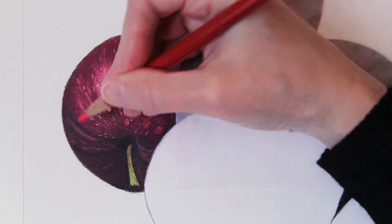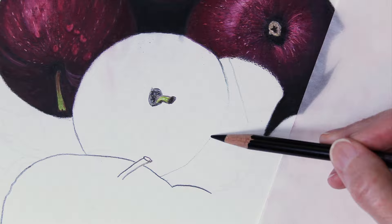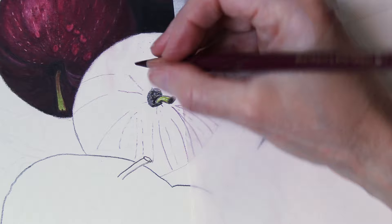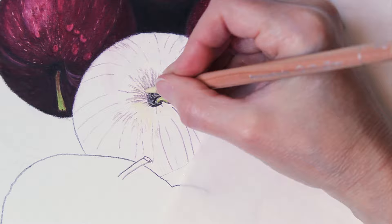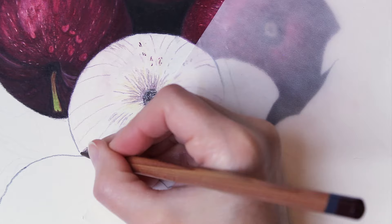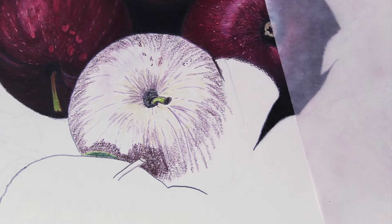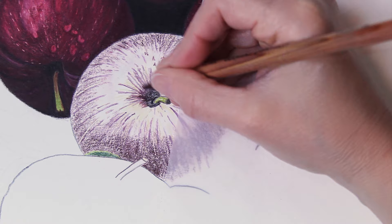Working on getting those directional lines in there again. These apples were all at so many different angles — like this one you're looking at from the top. That made it really fun to draw and kept me from getting bored. Sometimes when you're drawing the same thing over and over you can start to get a little bit bored, so it helped that they were at different angles. This particular apple had a lot of those directional lines — I had to make sure it looked like the stem was indented into the center and that those lines are kind of coming out and away from that center. That three-dimensional effect really helps with the realism.